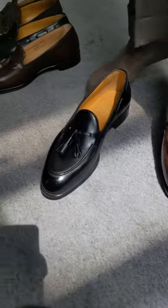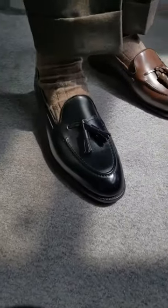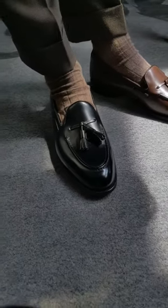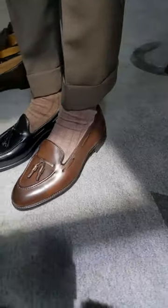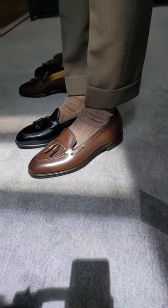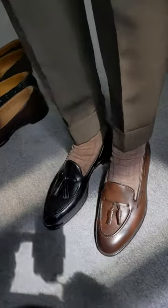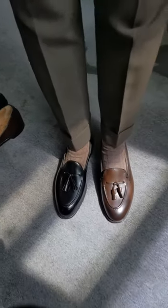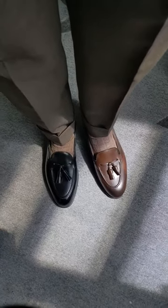And this is the Foster and Sons Arlington, which is a very high-end ready-to-wear loafer comparable to something like an Edward Green. Now despite the size and actually the length of these shoes being about the same, you can probably notice that the Arlington — the black loafer on the right — has a look that's much narrower and actually much longer. Like if I took my foot away, you really notice how rakish that shape is.